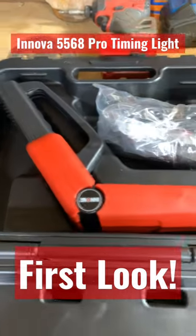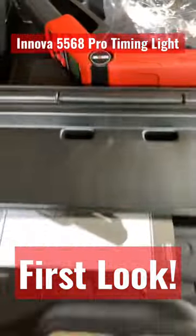This is what's inside the case: the timing light itself, the leads, and the instruction manual.